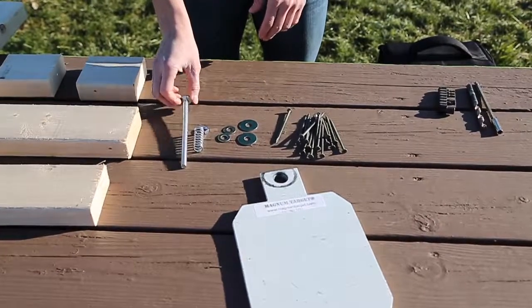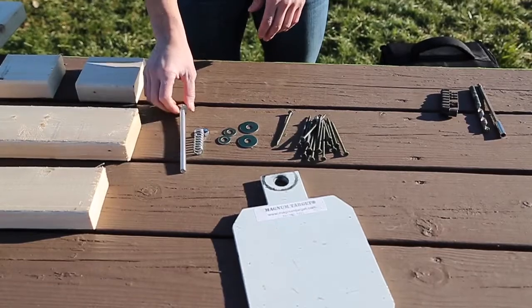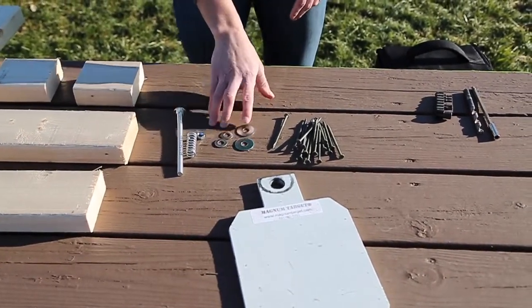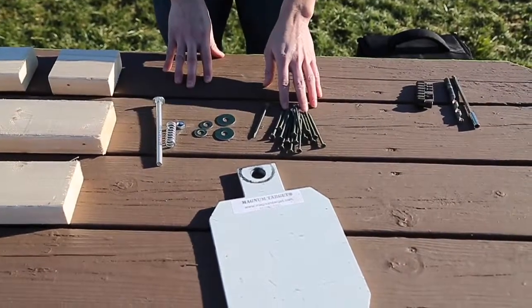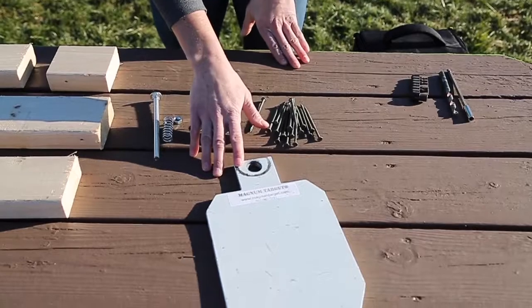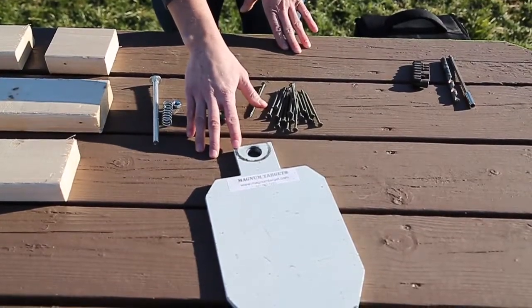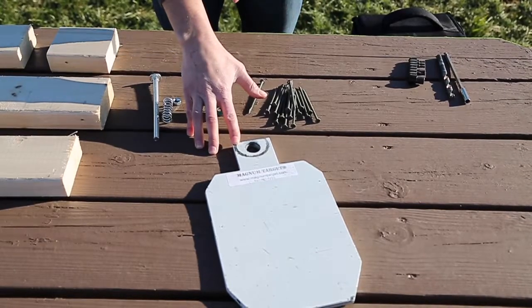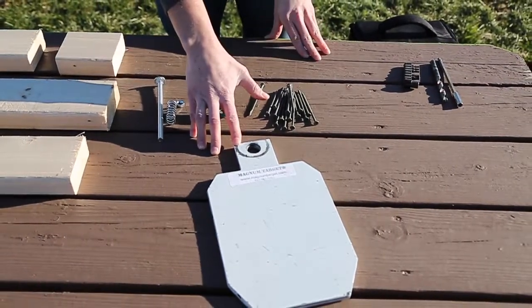For the hardware you're going to use a 6 x 3/8 inch carriage bolt, a spring, two smaller washers, two larger washers, a handful of screws, and then I got my targets on Amazon. It was a set of three metal targets which are awesome because when you're shooting at them you can see and hear where you hit them, and then you can just spray paint over it and it's as good as new.